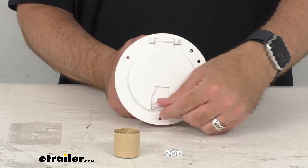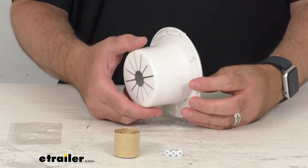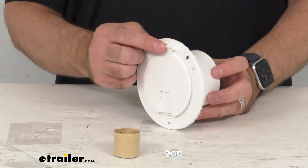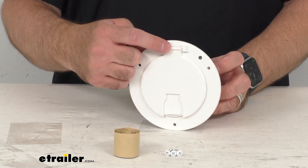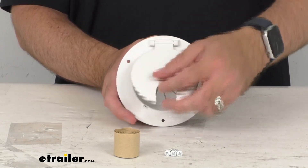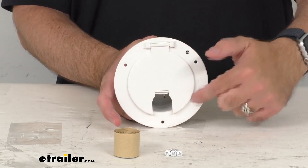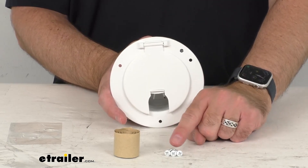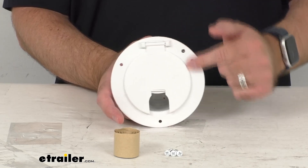The flange size is going to replace any round hatch up to 4.5 inches in diameter. This hinge has been reinforced to last longer, and the hatch flange is going to secure to your exterior wall with the supplied screws. The screw heads are covered in white to match this.